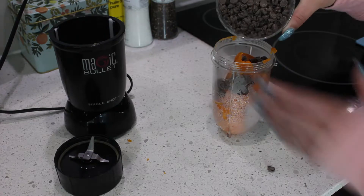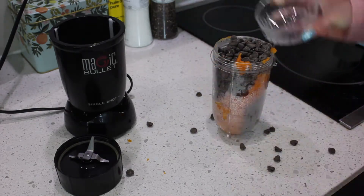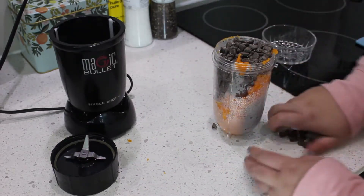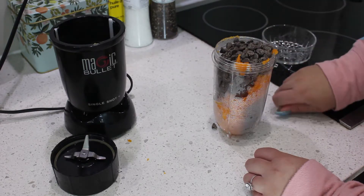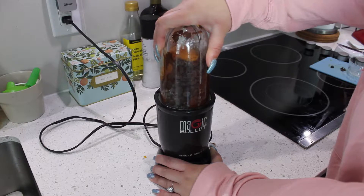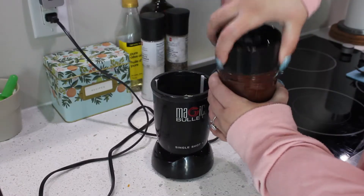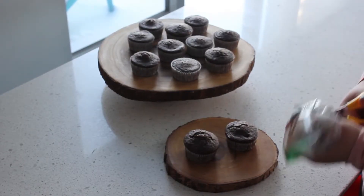While the sweet potato is still hot, add it to the blender. Add your cup of chocolate chips and don't forget to pick up all those stragglers. Now blend until smooth — the consistency should look like this. Add the mixture to a ziploc bag and pipe it onto your cupcakes.